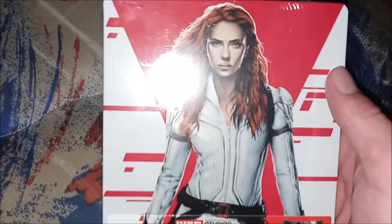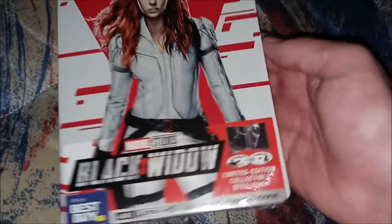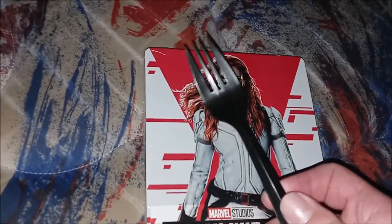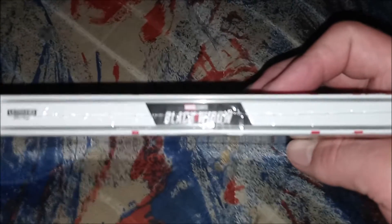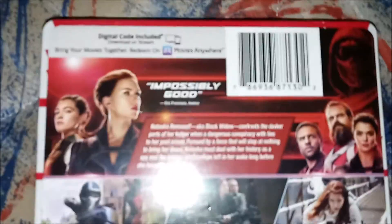Let's grab a look here. Really nice. It's a limited collectible steelbook. Here's the side — Black Widow. Here's the back. Here's the digital movie included.